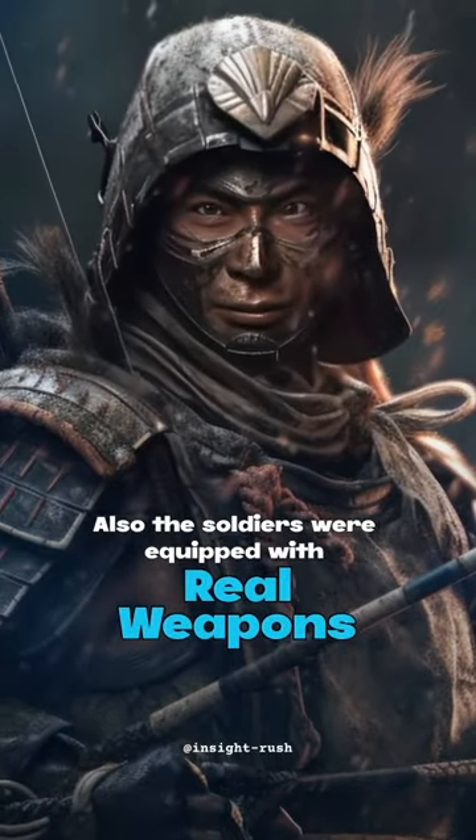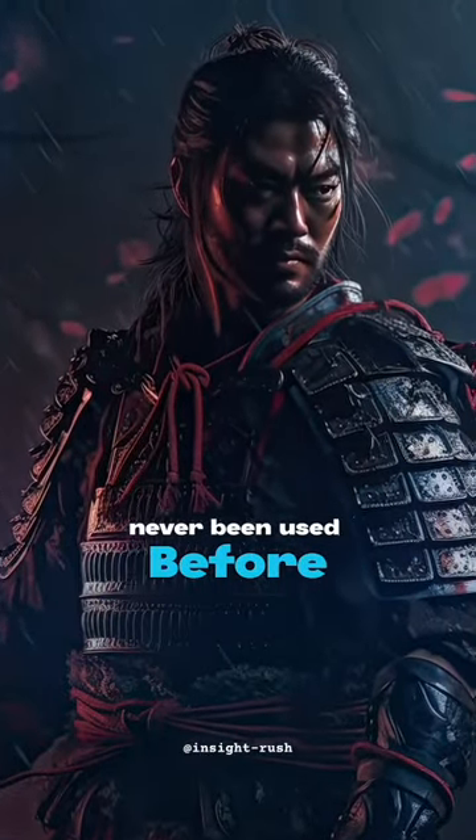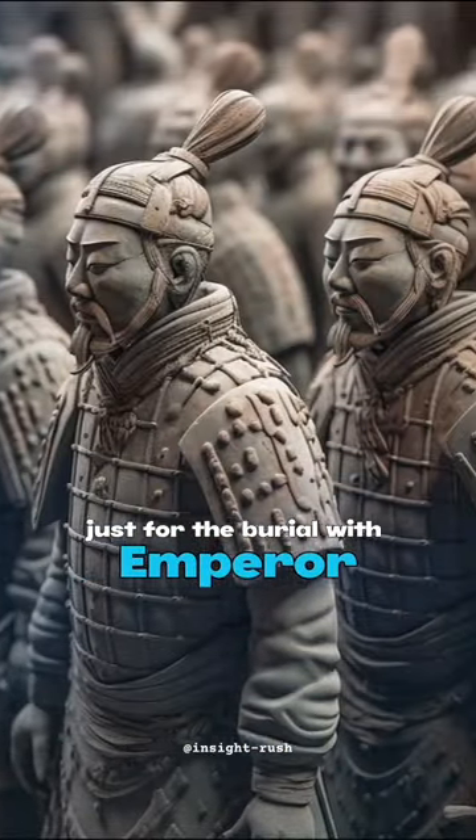Also, the soldiers were equipped with real weapons — not made of terracotta — never been used before, just for the burial with the emperor.